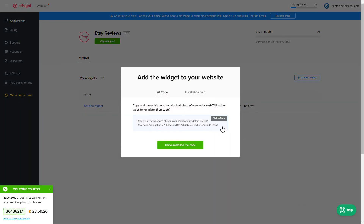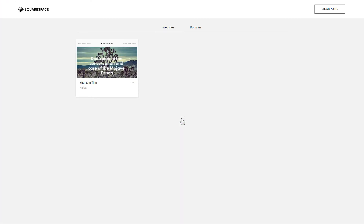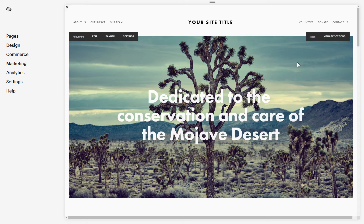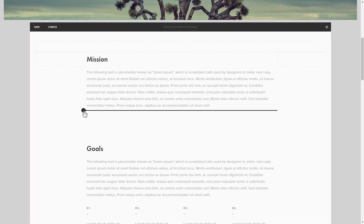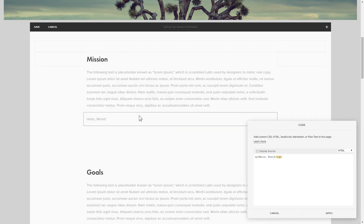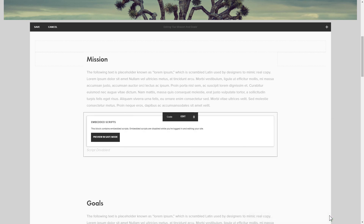Click on the code to copy it and go to your website's admin panel. After you've logged in, choose a site for the widget. Click Edit next to the page area where you need to display the widget and add a code block. Paste your widget's code to this block. Save your changes.